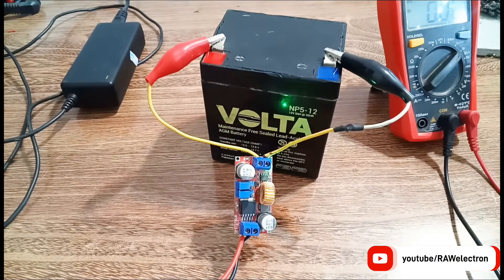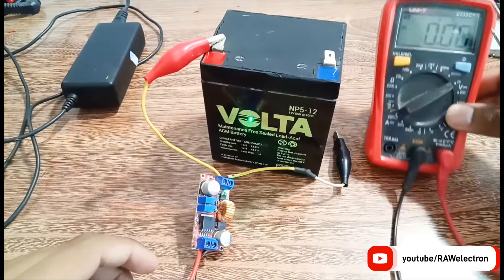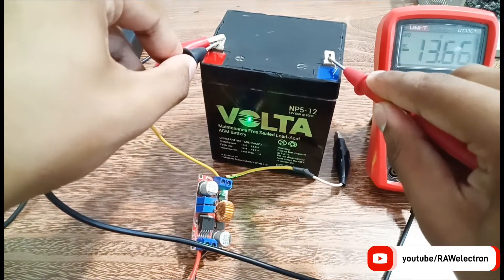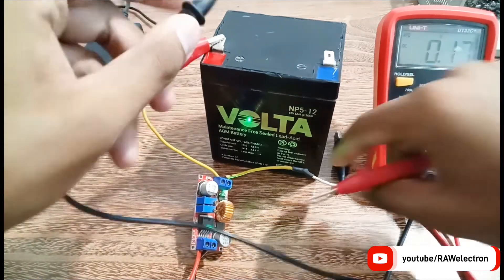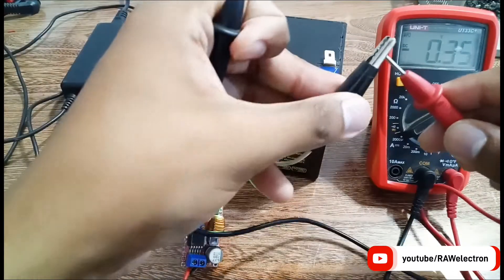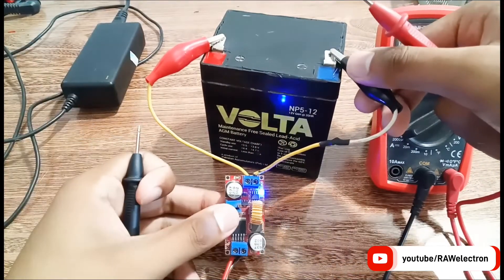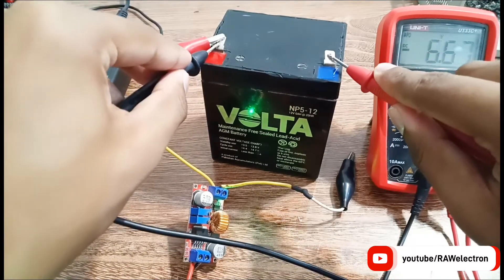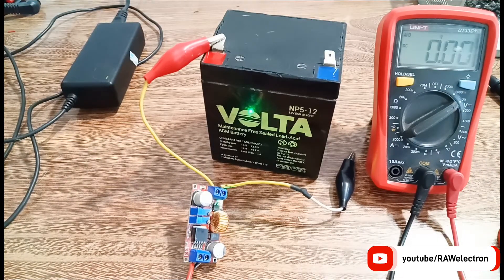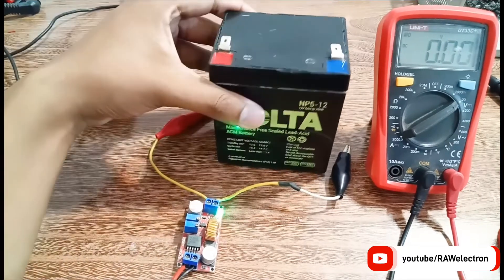The green LED is on — the battery is fully charged. Let's disconnect it and check the voltage. As you can see, it is about 13.66 volts. I had set the output voltage to about 13.75 volts, so it is nearly equal to 13.7 volts. The battery is now almost fully charged — more than 95 percent charge. This is the best method to balance charge sealed lead-acid batteries.